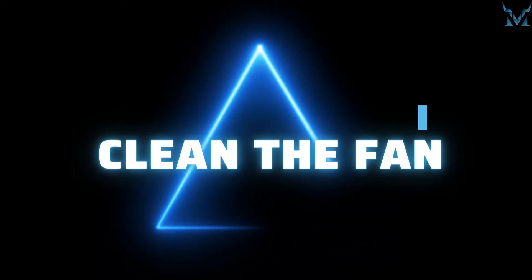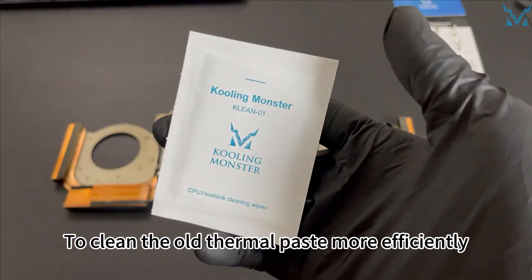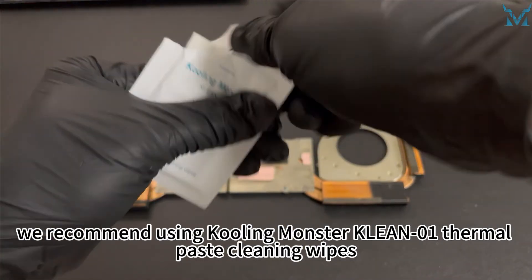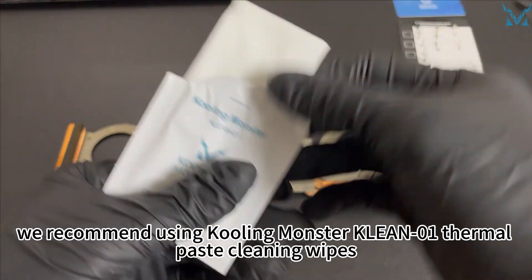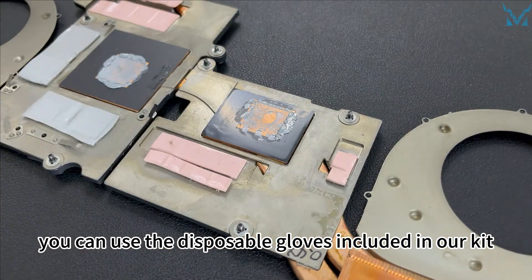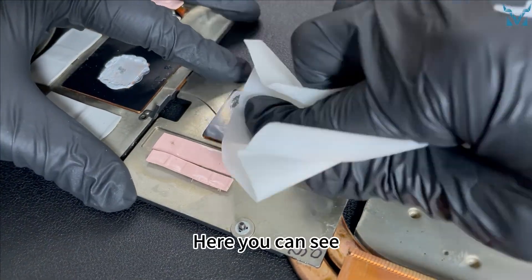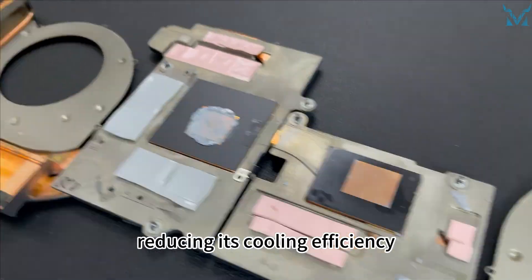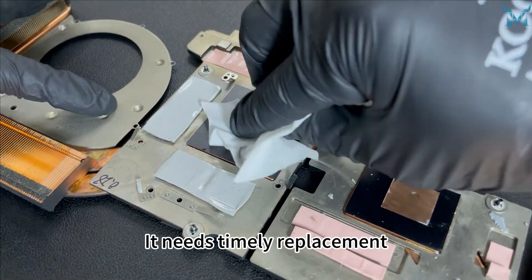Step four: clean the old thermal paste. To clean it more efficiently, we recommend using Cooling Monster Clean Zero One thermal paste cleaning wipes. If you're worried about getting your hands dirty, you can use the disposable gloves included in our kit. Here you can see the thermal paste on the processor has dried up after years of use, reducing its cooling efficiency — it needs timely replacement.